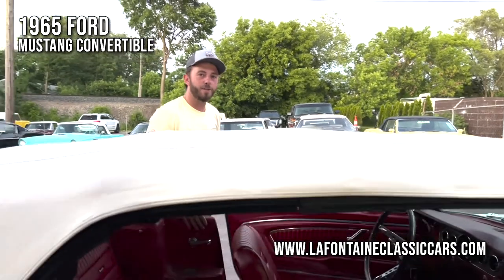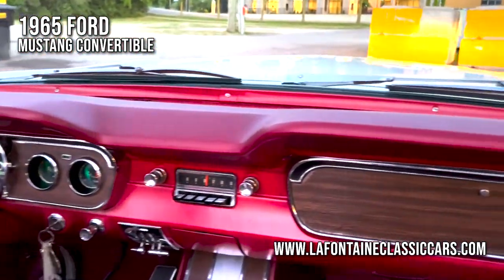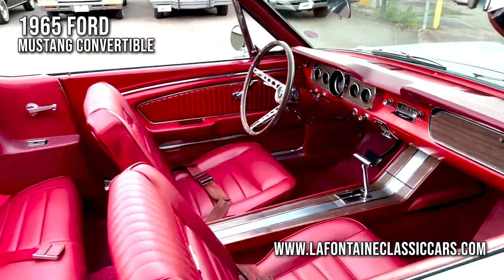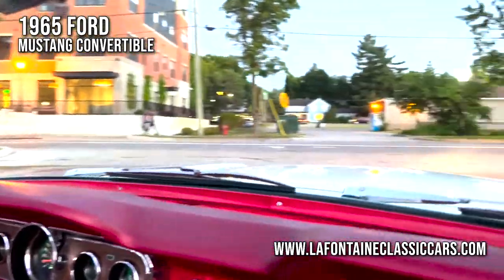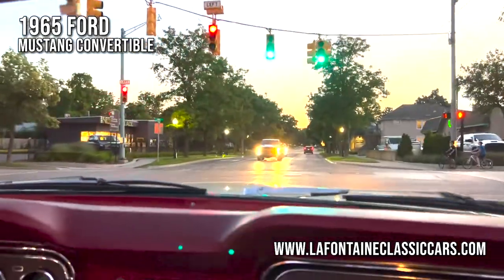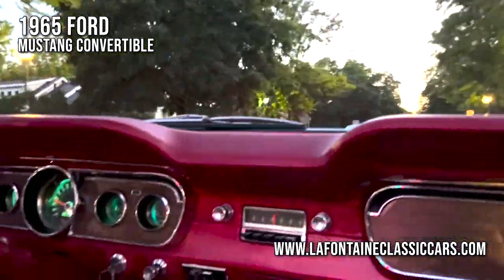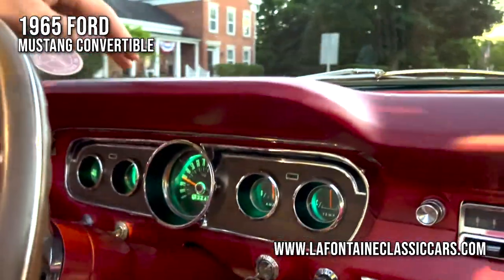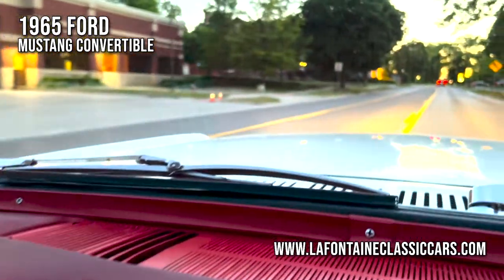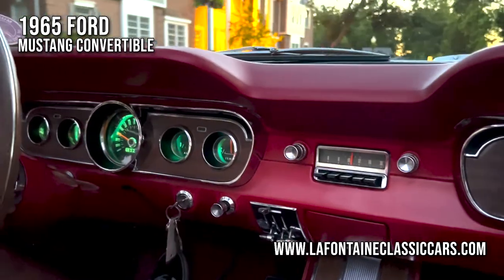We're going to put this back down and go for a quick trip. The power steering is working like a dream. This car steers effortlessly and there's no screeching or whining out of that pump up front, which is lovely. Our horn is working good. It takes the bumps very smoothly. These gauges at night are very slick. On a cool evening like this one, we do have the heat on. The blower motor works in all three positions — low, medium, and high.